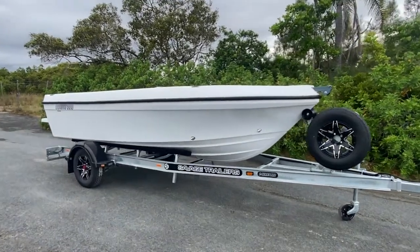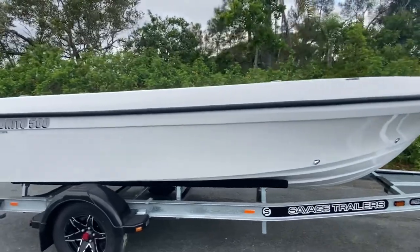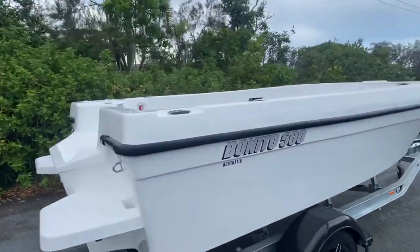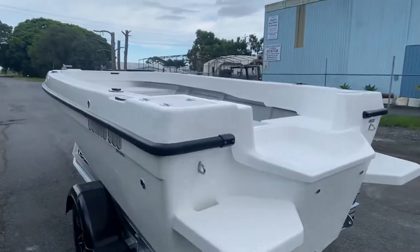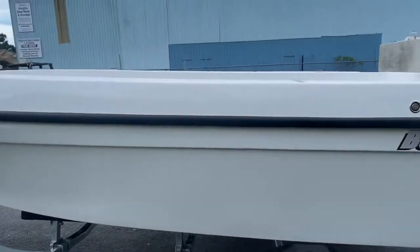Hi everyone, it's Adam here from Benito. Just going to give you a quick rundown on Aaron's Benito 500 Tiller Steer. This particular boat has a handful of options — lovely all white, very clean, great looking boat. Just give you a quick walk around of the outside before we jump on in and go through it.